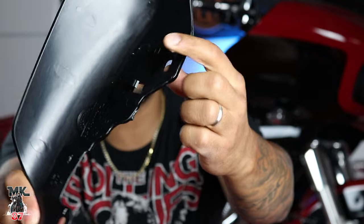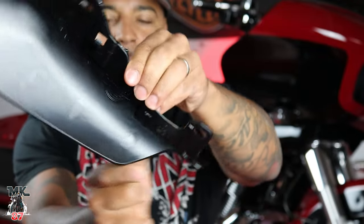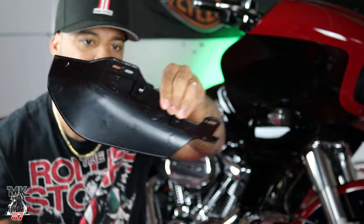It should be a simple install. Advent Black has provided us with all the nuts and washers and bolts and stuff. Both mid-frame deflectors come labeled inside with right or left, and they also come with that Advent Black logo right there on the inside.